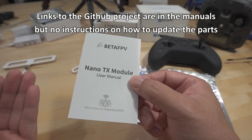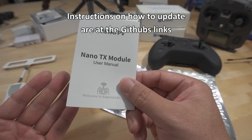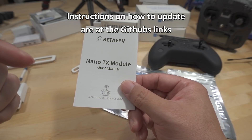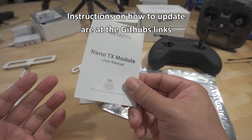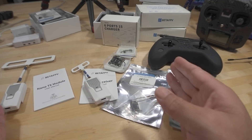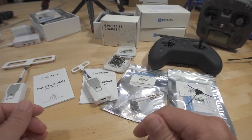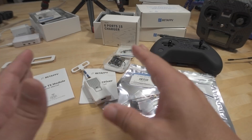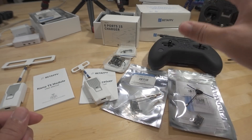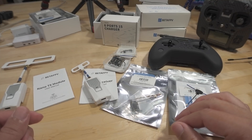These are questions I have for BetaFPV that I haven't got an answer for yet. I'll leave updated information in the video description when I hear back. For now, this stuff is available for sale. If you just want to live within the BetaFPV ecosystem and don't care about updating firmware, you can just buy it and it should work out of the box — as long as you have a supported radio with supported OpenTX firmware.